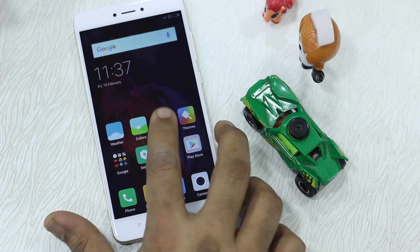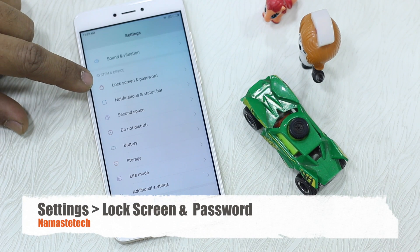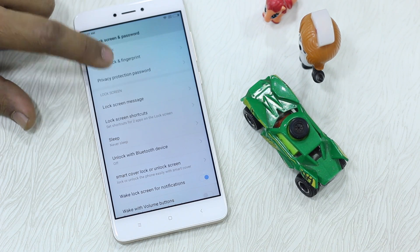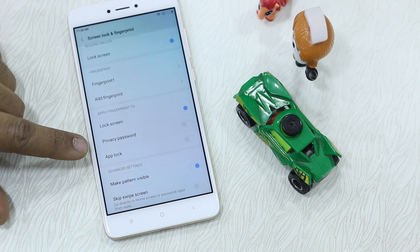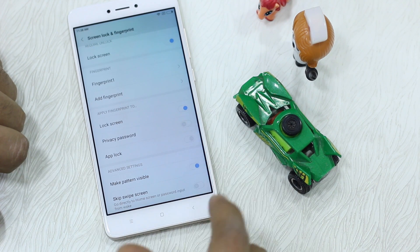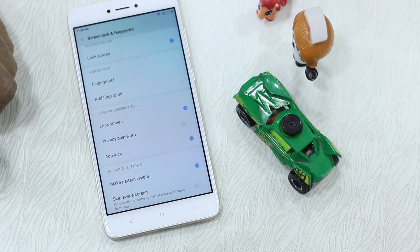Go to Settings and here you can see there is a section called Lock Screen and Password. Tap on this, then tap on Screen Lock and Fingerprint, and go to the Apply Fingerprint section. You can enable it for Lock Screen — which is already done — Privacy Password, and App Lock. I'm going to enable it for App Lock. Say OK.